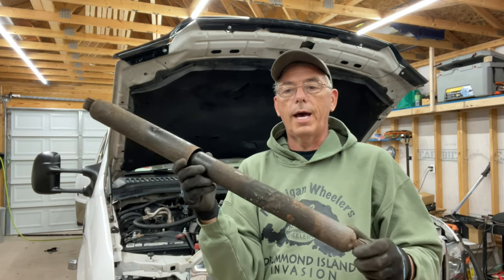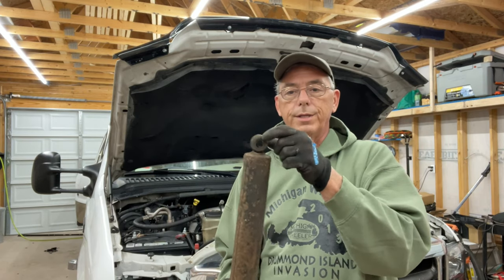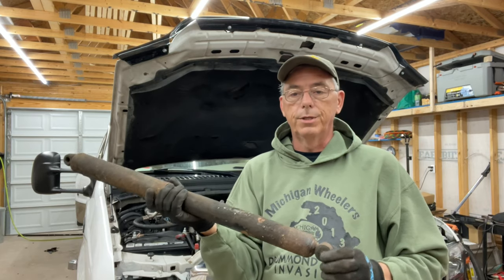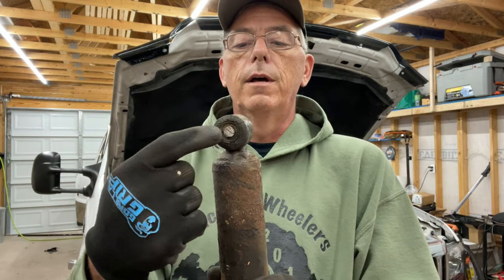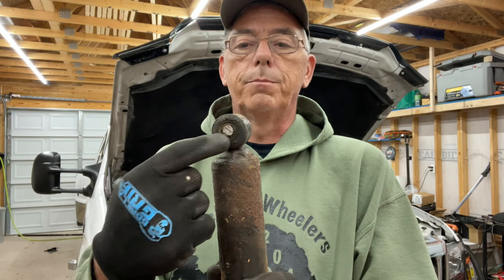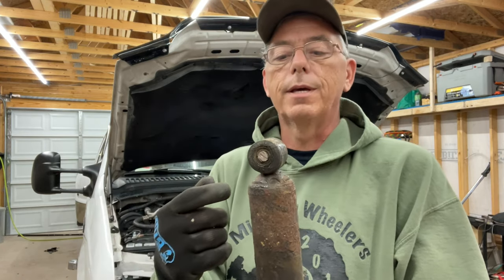It was time to get a new shock. Replacing shocks is pretty straightforward on most vehicles — usually one bolt at the top and one bolt at the bottom, you pull it out and put a new one in. On this one, there's a bolt that goes through here with a steel sleeve inside, and oftentimes the bolt seizes to the steel sleeve and then you can't get it out of there.